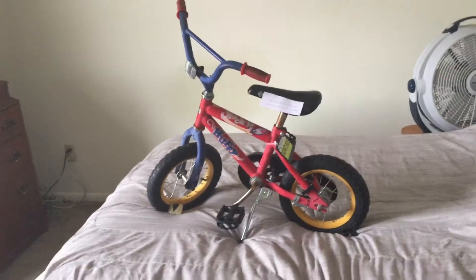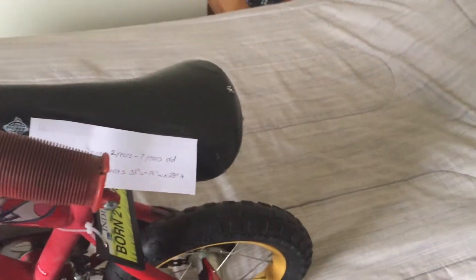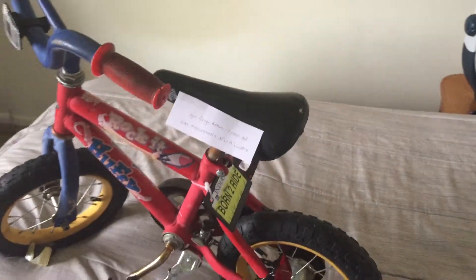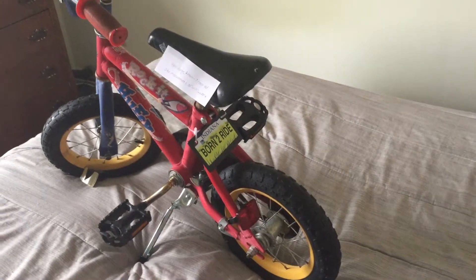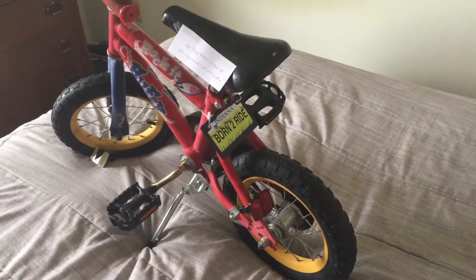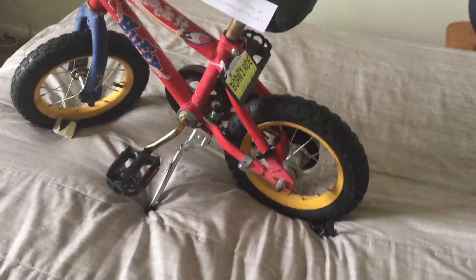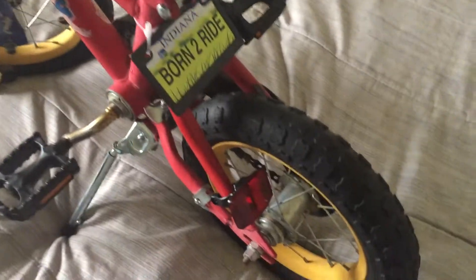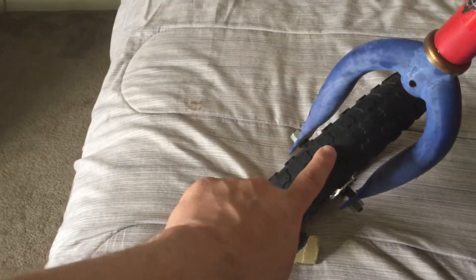Before I go to sell this bike to somebody else, I am going to have the tires replaced. The tires I have in my Amazon shopping cart — I believe they're like $20 some dollars for two of them. These tires say 12.5 by 2.25 inch wide by 12.5 inch in diameter. They don't look like they need replacing, but when you get closer you can see that the center tread is wearing off, and the tread in front is basically the same.